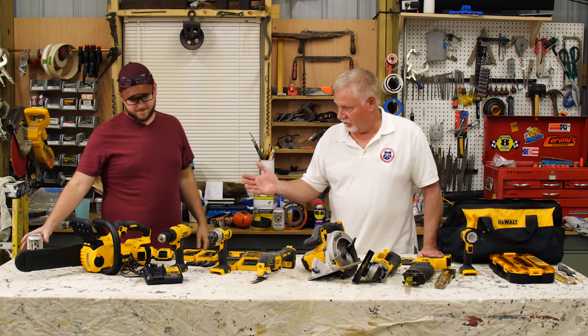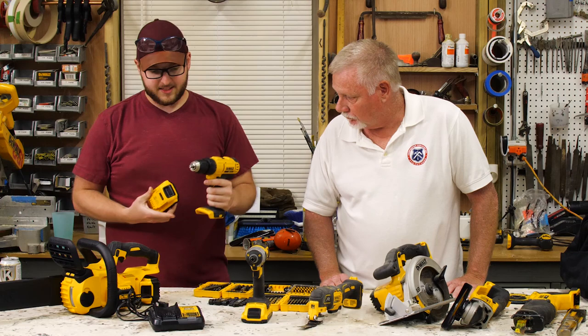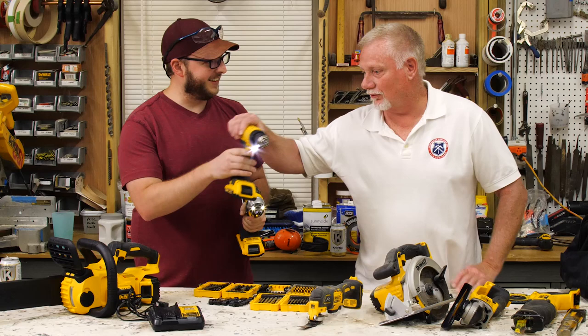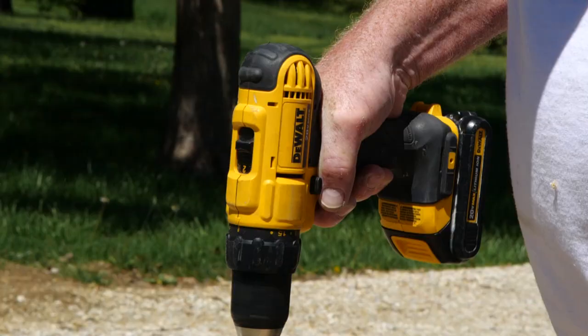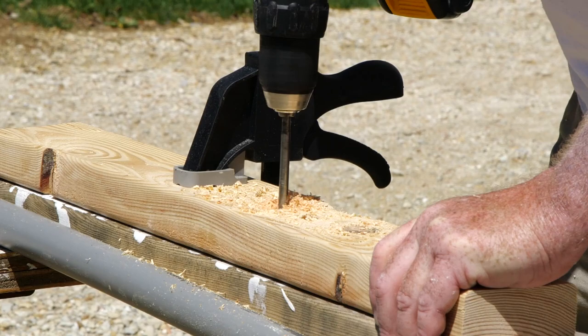We could start with the drill. One of the biggest things when we got this set — so the longer, pointier one happens to have a chuck on it, a half-inch chuck to be exact. It will hold drill bits up to a half-inch shank. If you were driving screws with it and put a screw tip in it, you could set the clutch, which would keep you from over-tightening a screw or stripping it out. It has a high and low speed — this is basically a drill; it's replaced the typical electric drill.